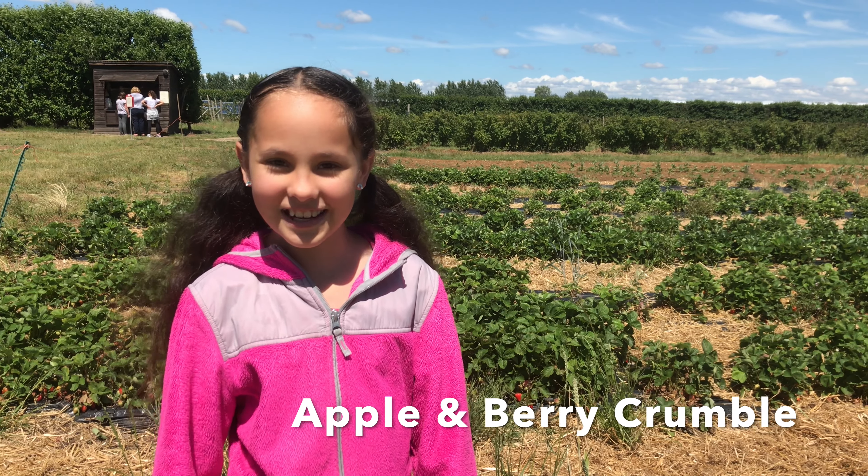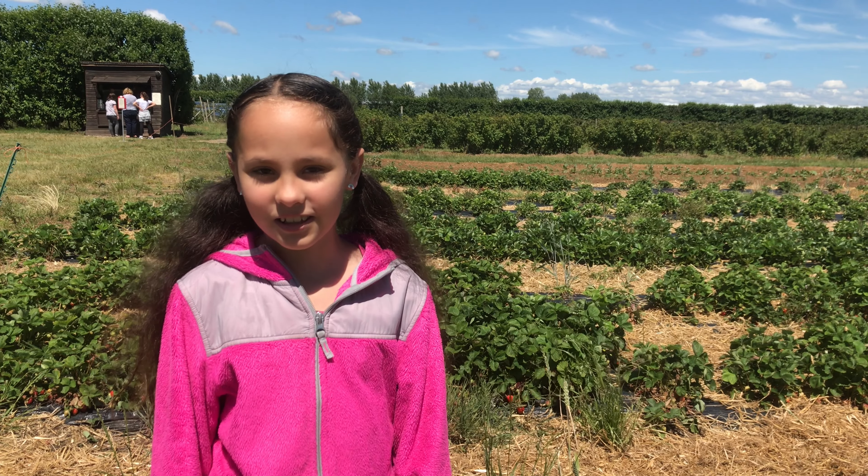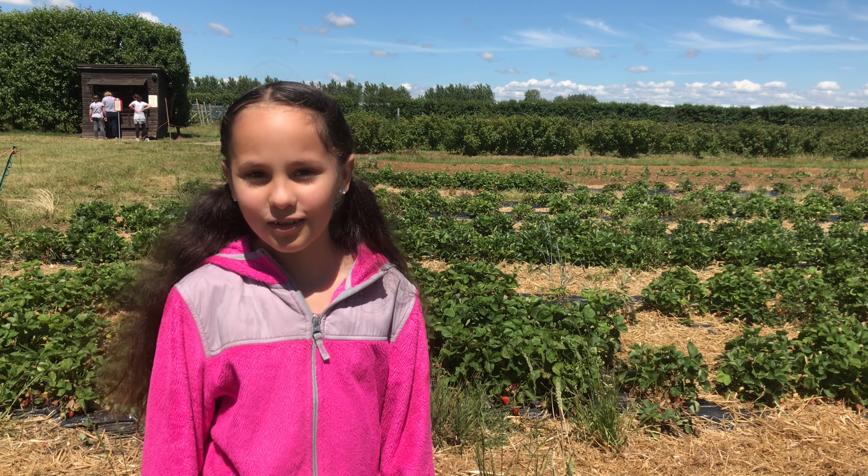Hello, welcome to my channel. I'm Cobra and I'm at my local picker room to grab some berries for my apple and berry crumble.